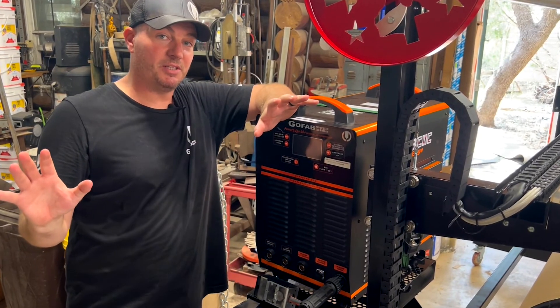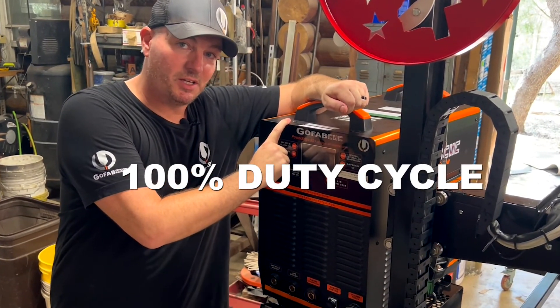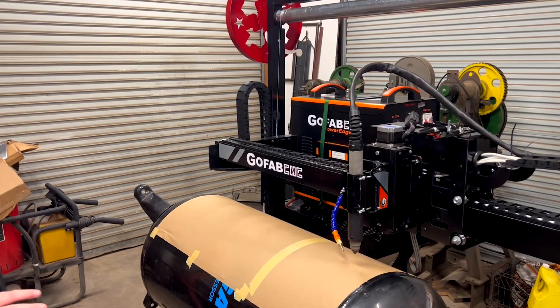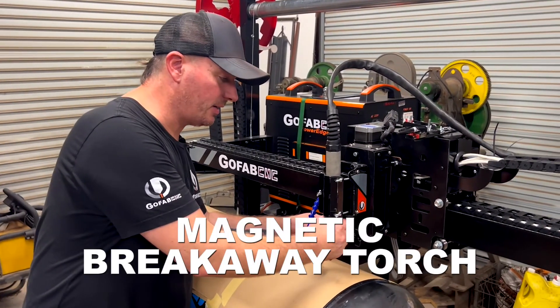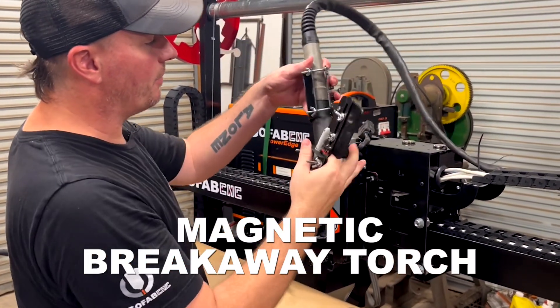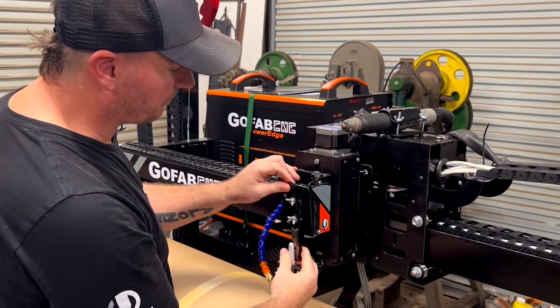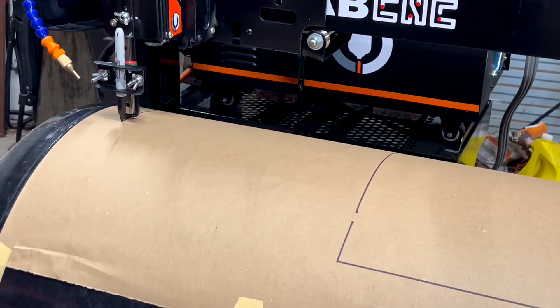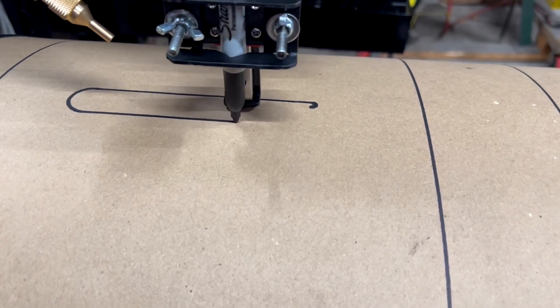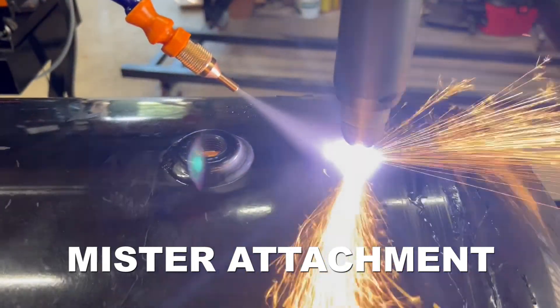Like all of our GoFabCNC PowerEdge plasma cutters, this has 100% duty cycle at 100% power. All GoFabCNC machines come with a magnetic breakaway torch that also serves as a swap out point for different tools, like a pen tool attachment that allows you to visualize the part before you actually cut it, and a mister attachment if you have an air supply so you can run water while you're cutting and mitigate some of that smoke.